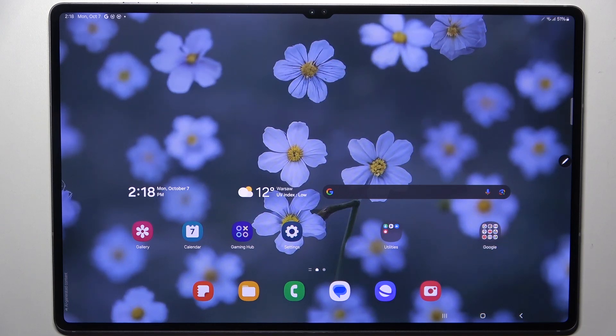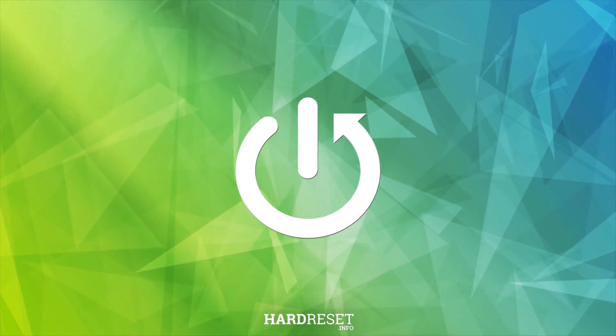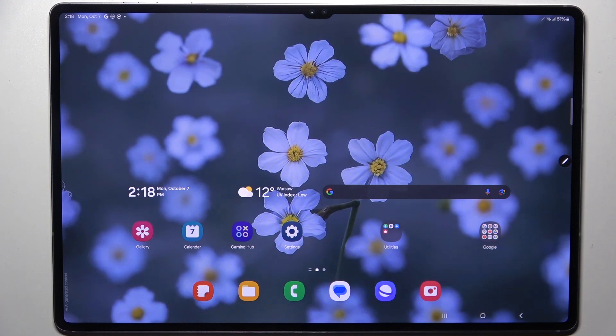Hi everyone. In front of me I've got the Samsung Tab S10 Ultra, and let me share with you how to check the IMEI numbers of this device. In this video I'll show you two different ways of checking the IMEI numbers.